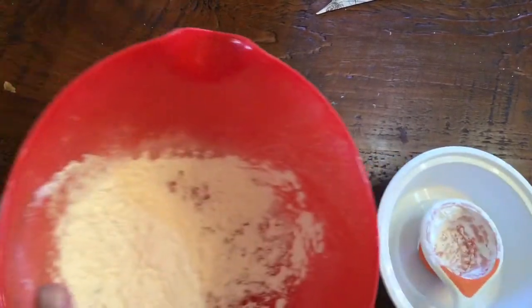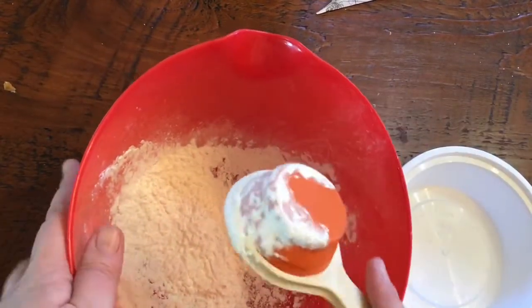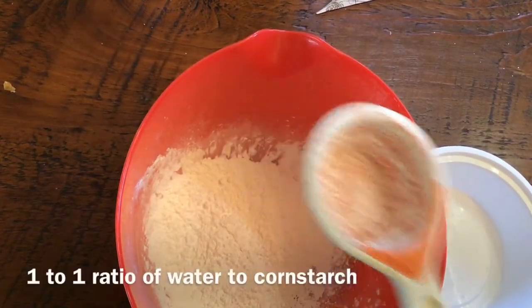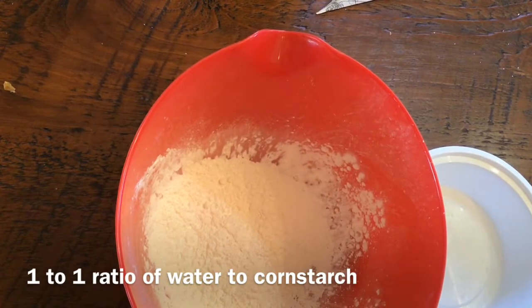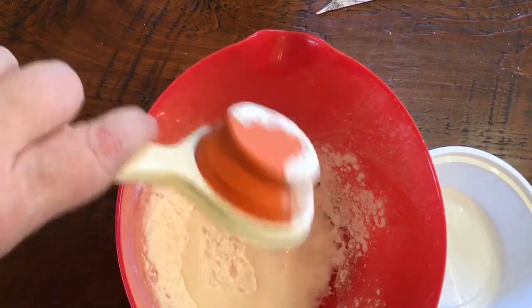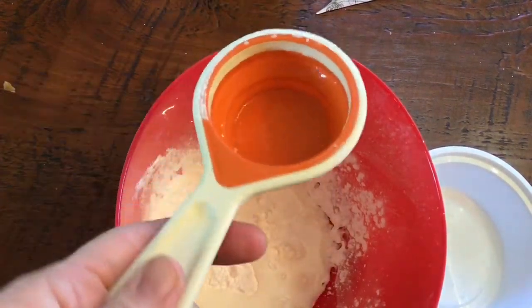The important part is that you have equal amounts of water. So if I did a quarter cup of cornstarch, I need a quarter cup of water. Here's my quarter cup of water — I'm going to dump that in.